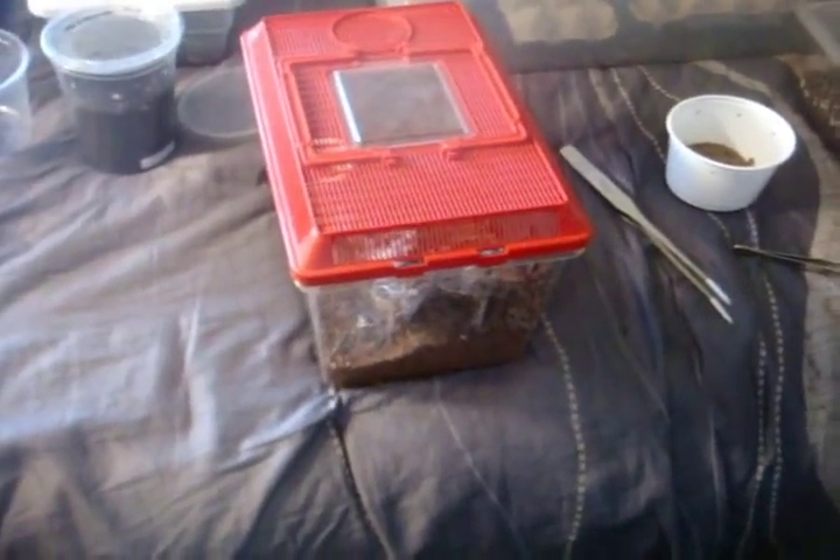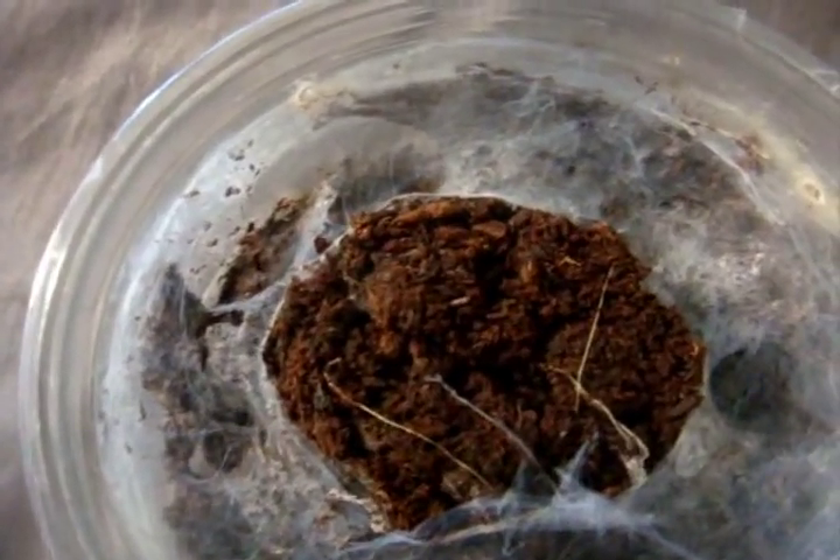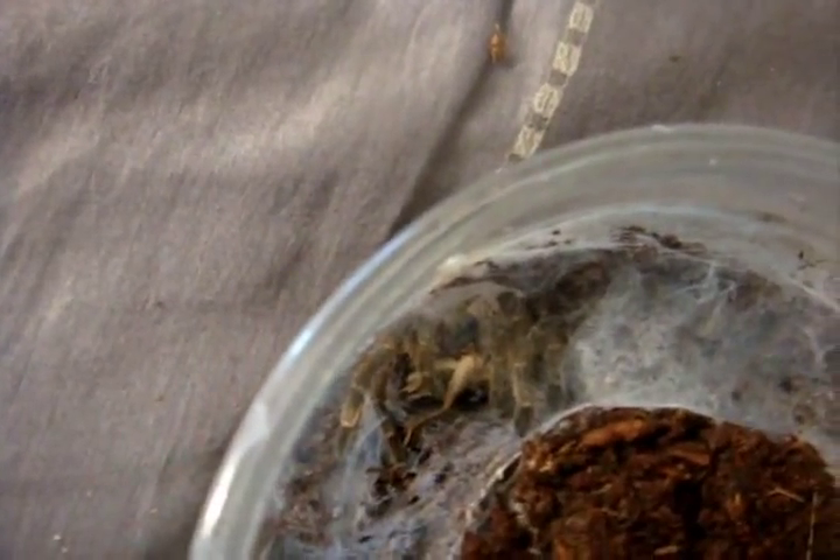H. maculata aren't all that bad. Holothele incei, the Trinidad olive — I think she's hungry. And yeah, that was quick.